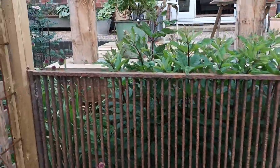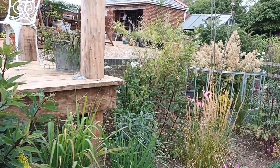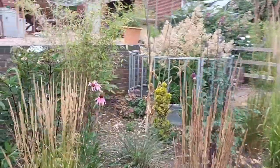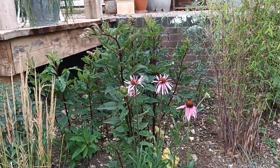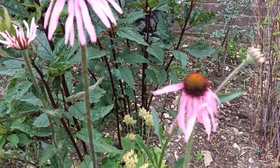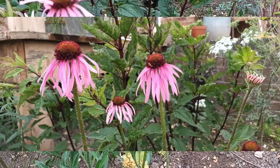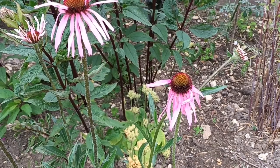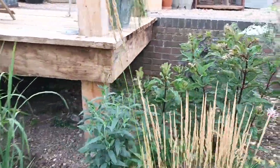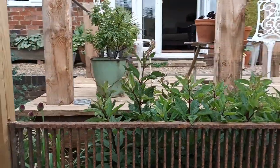Butterflies and bees absolutely love these plants, so they're definitely worth seeking out. They go well in mixed borders — all Eupatoriums do. As you can see from this one, we've got it with an Echinacea pallida and that's looking really nice now. They are a species-type Echinacea rather than the blousy pretty ones everyone's used to. They mix really well together, and they go well with grasses as well. Eupatoriums are a little species that not a lot of people grow or know about.